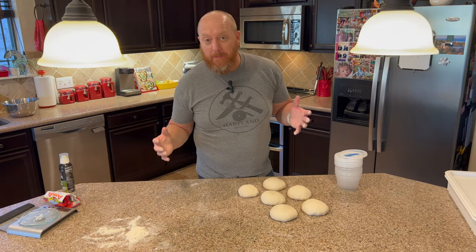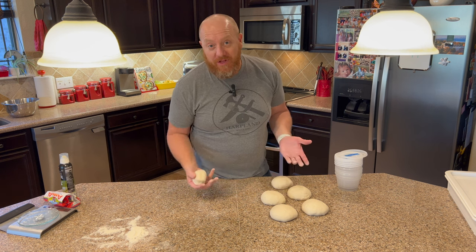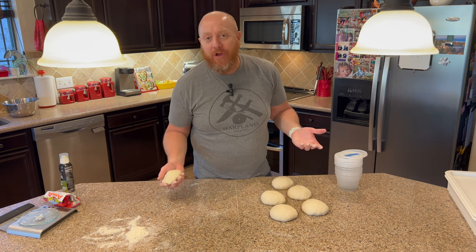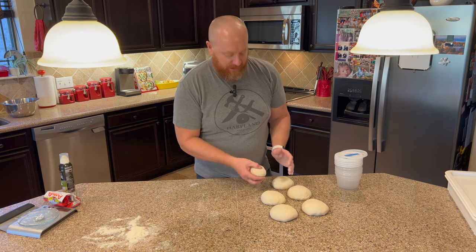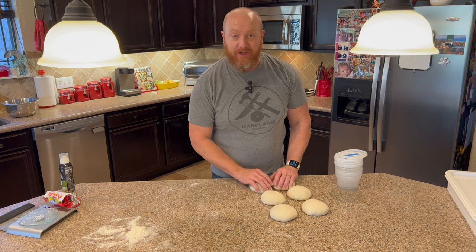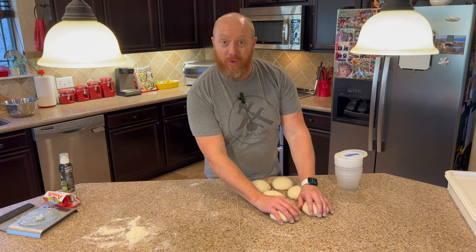I just got done making a big batch of dough and I have a lot left over — six dough balls. My normal dough recipe makes eight, but I'm only going to want to make two pizzas tonight, so I have six left over. I'm going to show you a quick way to freeze them. The trick with freezing the dough is that you have to do it before they start rising and proofing.